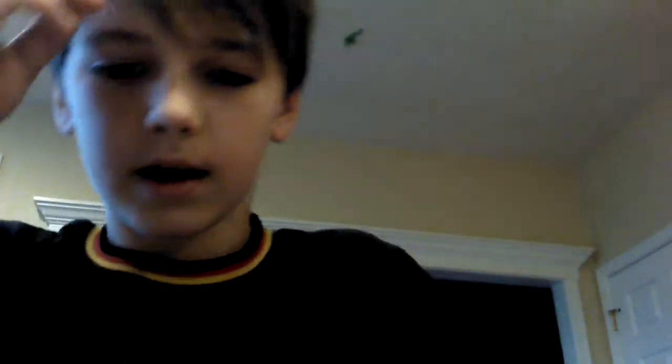By now you should have it looking like that. I just like to add laces for fun. There's your paper football.